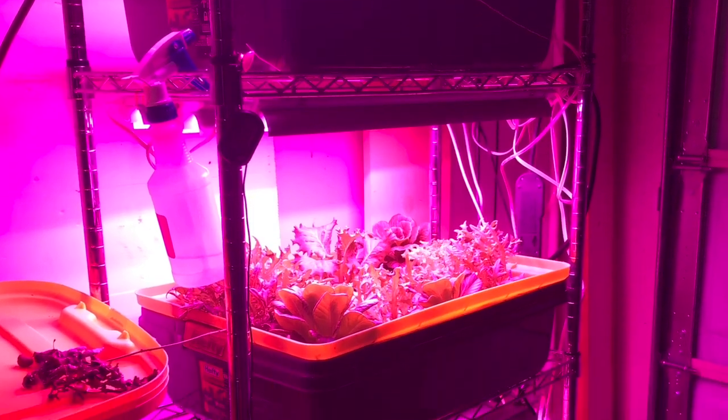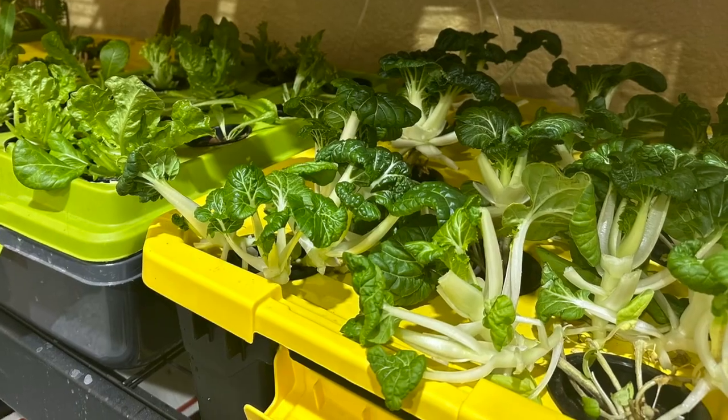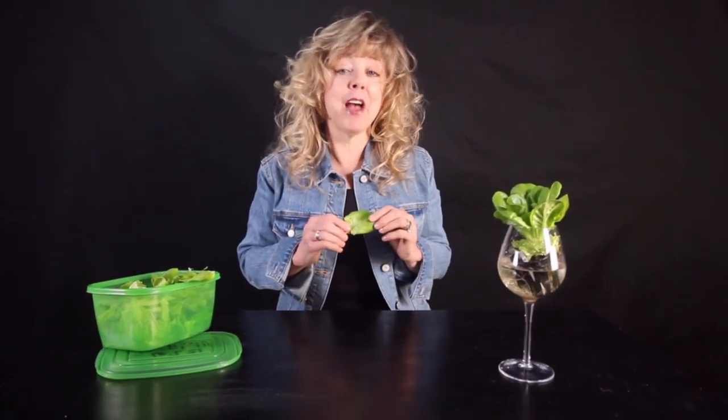DWC, or deep water culture, fit our family's needs and it was a great place to start. Hydroponics is too simple and too good not to share. After you set up your hydroponics system, you'll have a continuous supply of delicious and nutritious salad greens, herbs, and vegetable plants.